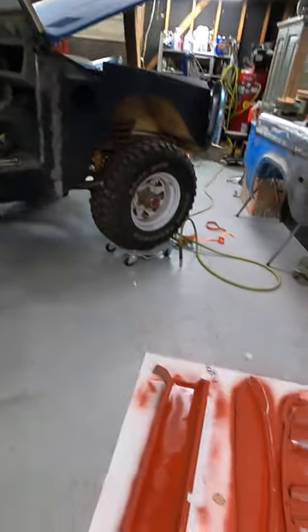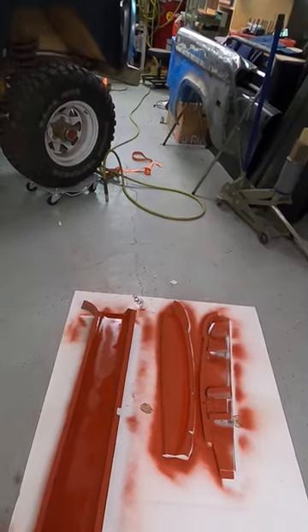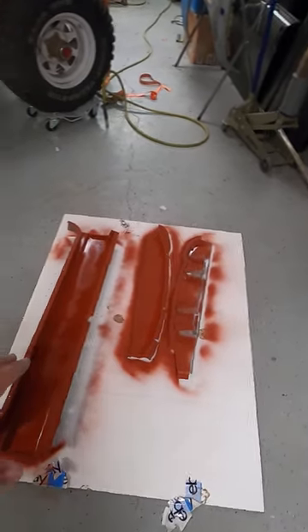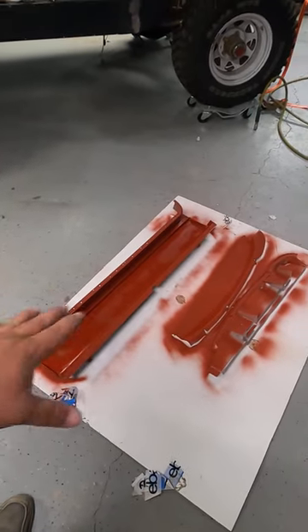This week we sorted out the issue with the pillar — showed how much bow it had with the straight edge. We got that sorted and got it all in some self-etching primer.